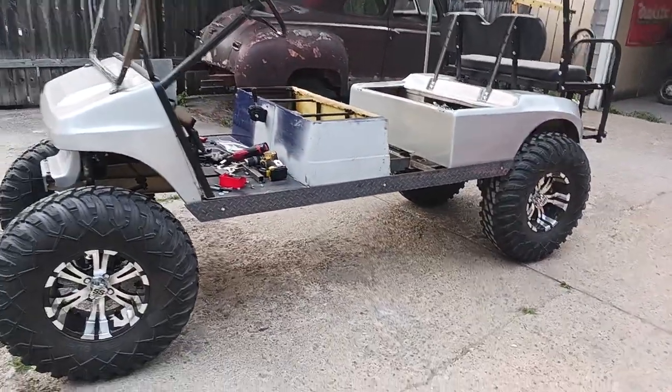I did get my roof on. The motor's pretty much all done, chains hooked up, rear sprockets hooked up.